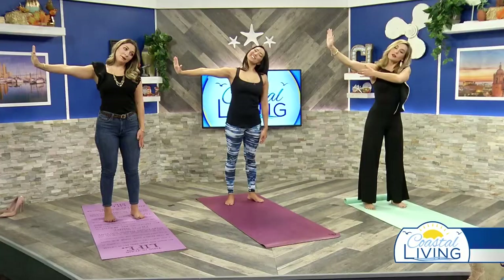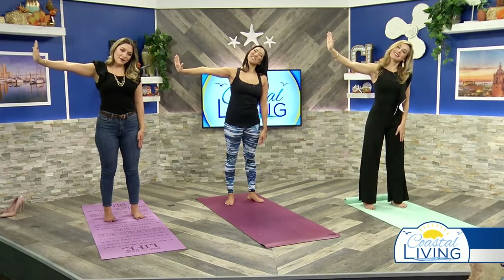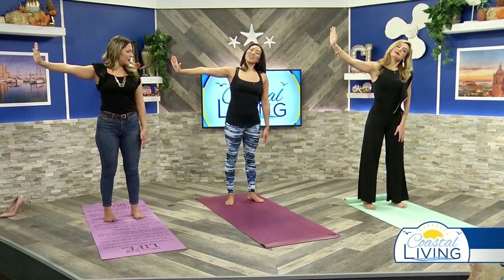One more deep inhale, exhale, and gently release. Let's do the right side — bring those hands up, flex those fingers up to the sky, drop the head over to the left side, allowing the neck to stretch those nerves. Hold it there for two yoga breaths. One more deep inhale and exhale.